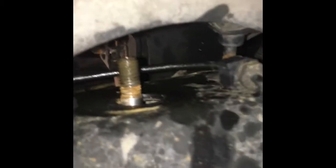Now that we have this nut loose right here you can just tap this with a hammer and it pops right out. With that bolt out and this nut loosened up, the shock just falls right out. And as we can see it's still in pretty great condition.